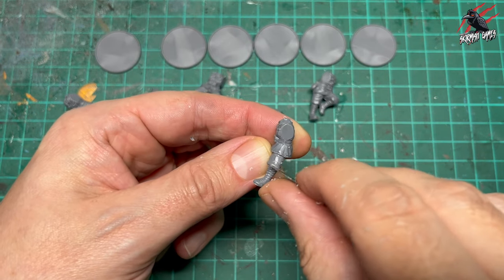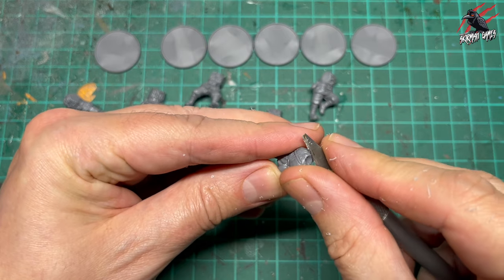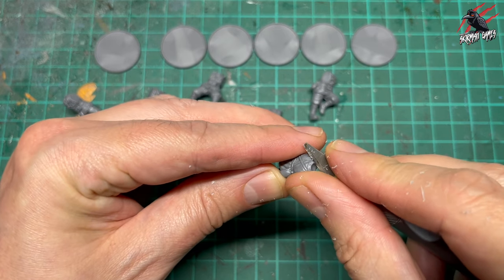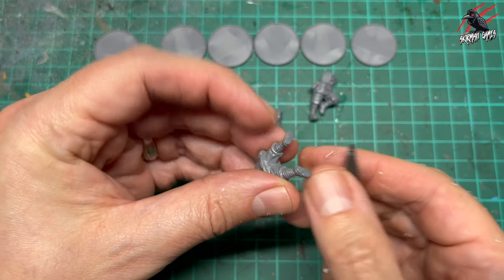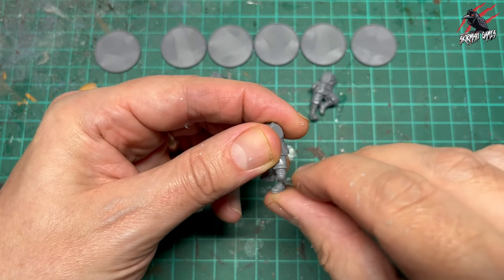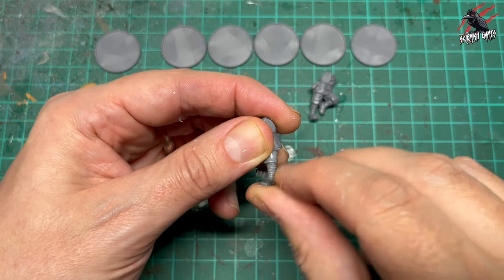I'm going to be painting these in batches, doing it quite quickly — tabletop ready. So I'm not too worried, but we certainly don't want any bits sticking out. Usually the mold lines are dead opposite each other so once you've found one it's easy to find the other.